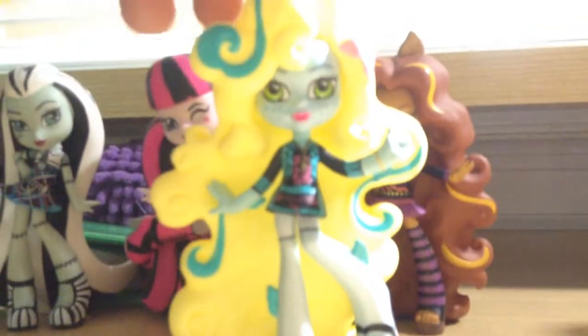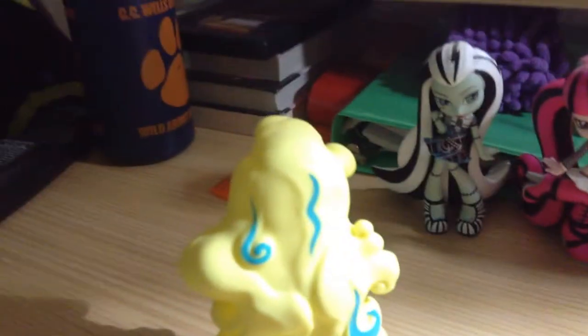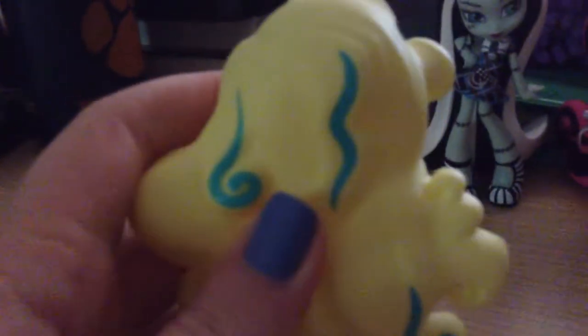Next one is Laguna Blue, and one thing I like about this is her hair. The one thing I like about this figure is her hair — it's so curly and you can see all the blue streaks. It's really, really pretty. And the best part is the flower in her hair.